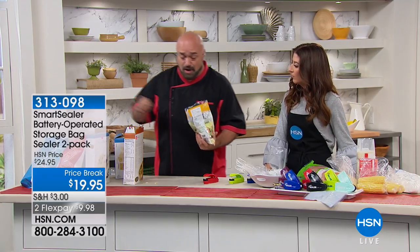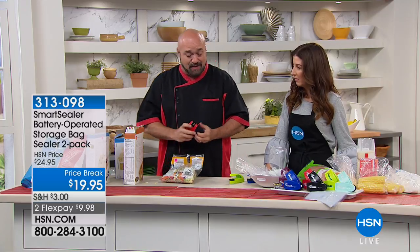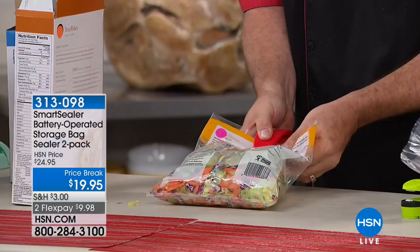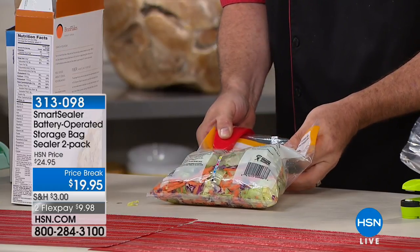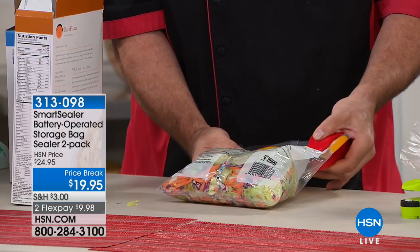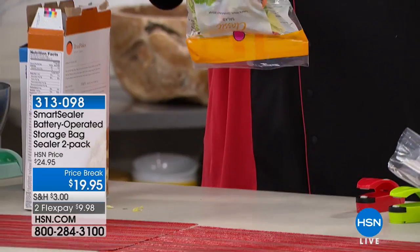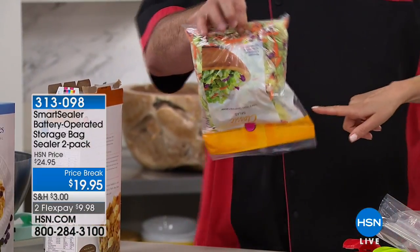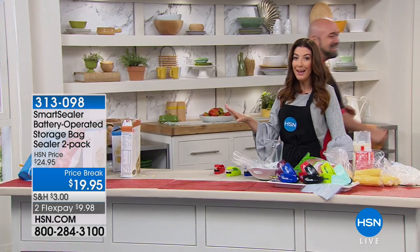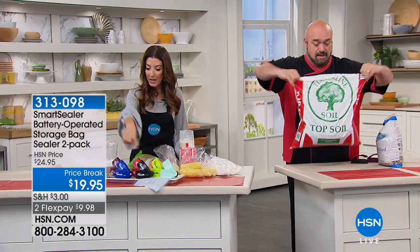If you've ever bought a bag of lettuce, you know you can come back to it the next day and it's all brown. But watch this — run it right across the middle and you're resealing that seal. You can do that as many times as you want. Many of our reviewers said that if all you do is use it for your salad bags, it is well worth the price.